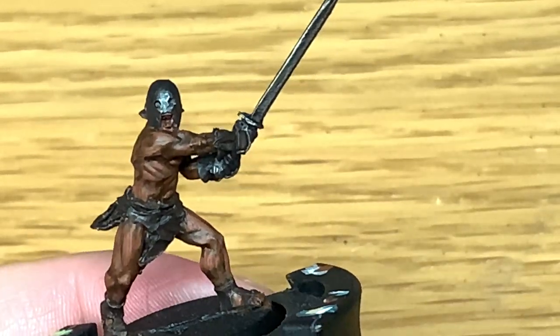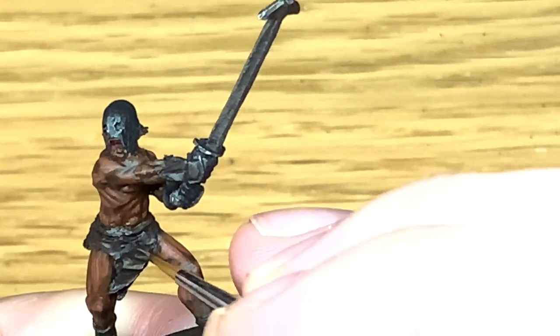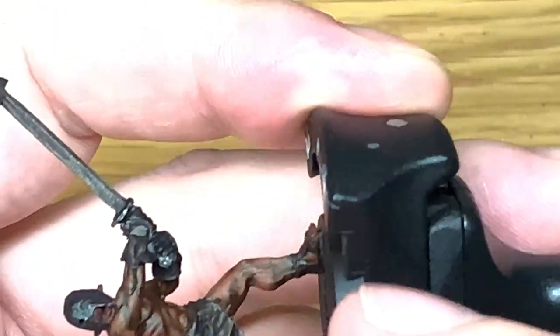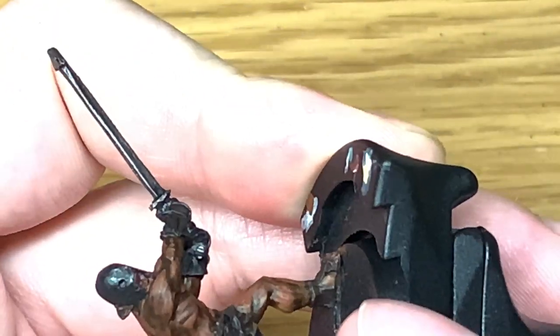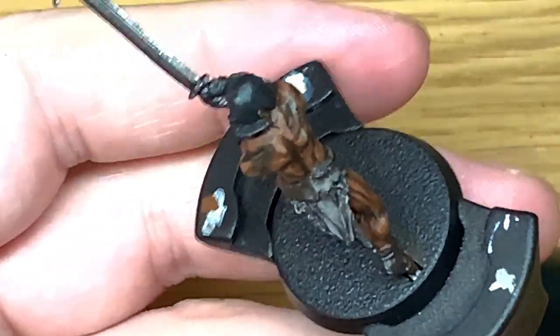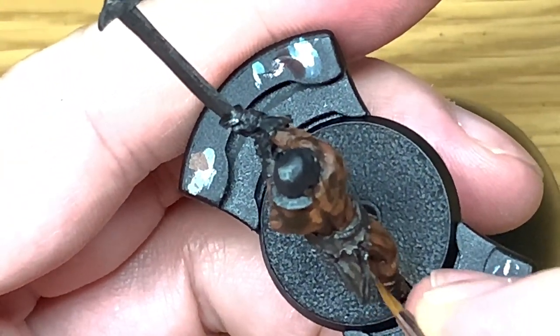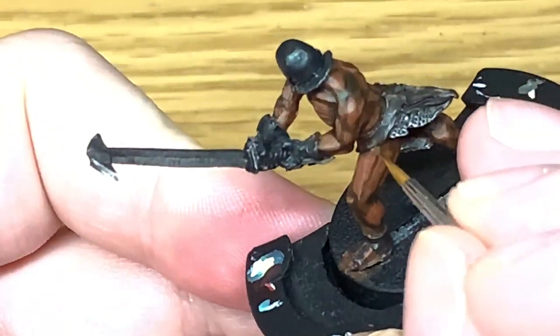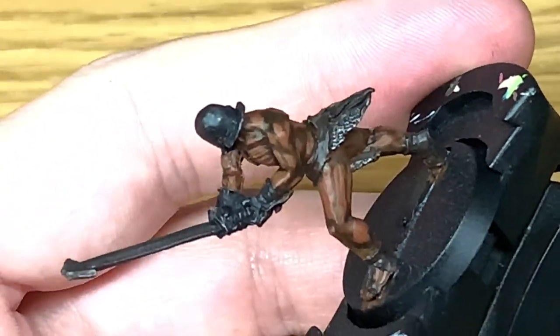I'm going to mix in some Balor Brown with the Rhinox Hide just to lighten that up, and I'm going to highlight all the leather. Because of the size difference between these and 40k miniatures, I'm tending to use the Army Painter Wargames Character Brush a lot more than I would on a 40k miniature — even for this second highlight — just because the details are a lot smaller.